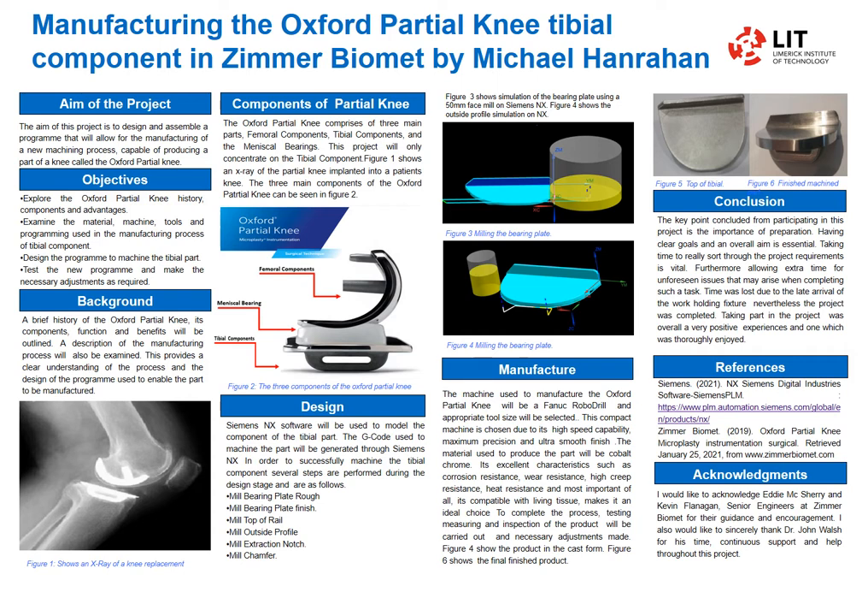We can see in Figure 5 and Figure 6 — Figure 5 is the cast before it's machined and Figure 6 is the finished product. The main conclusion is the importance of preparation: have clear goals and keep your schedule.